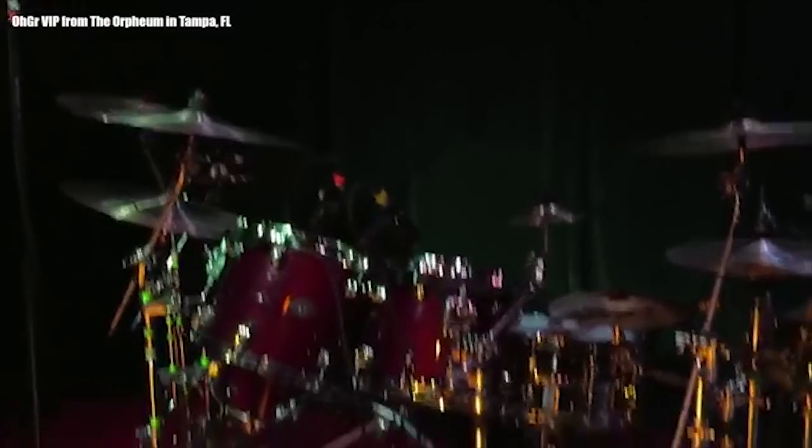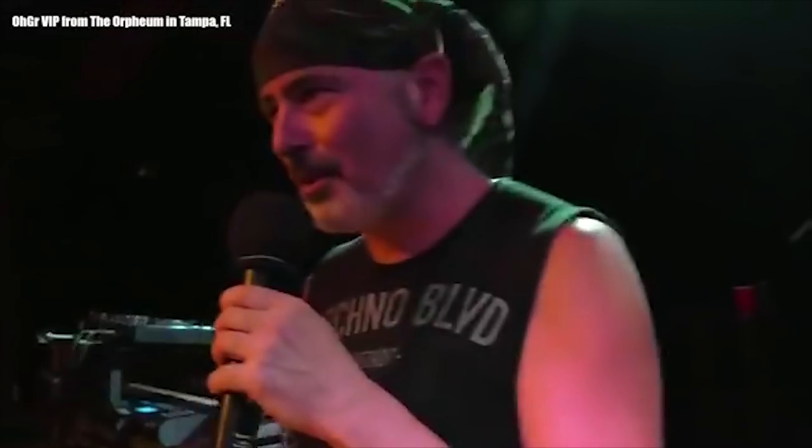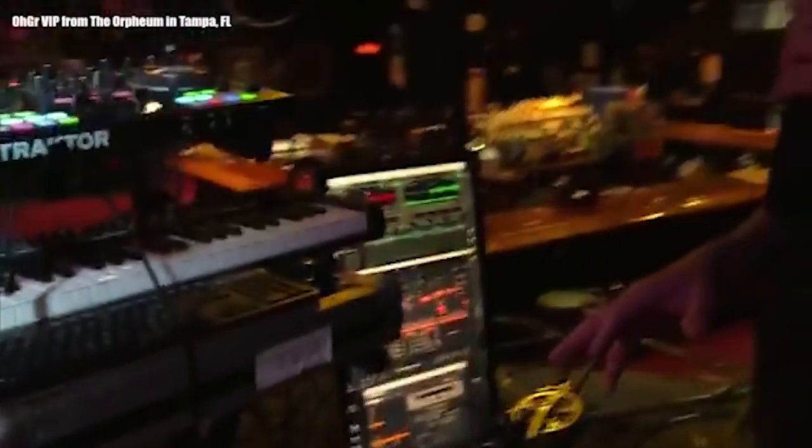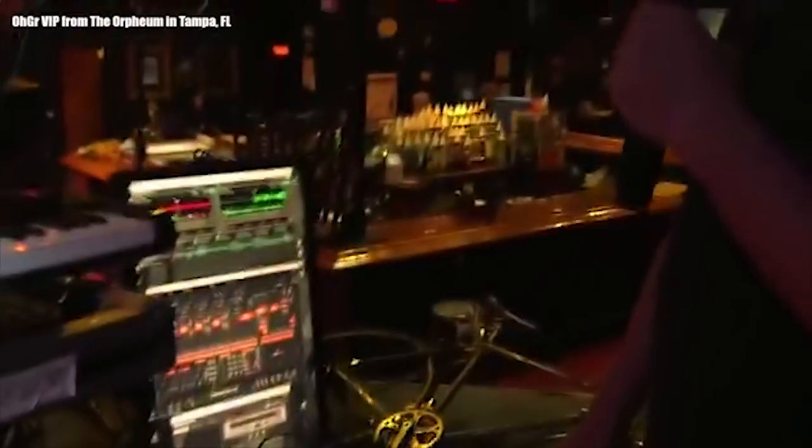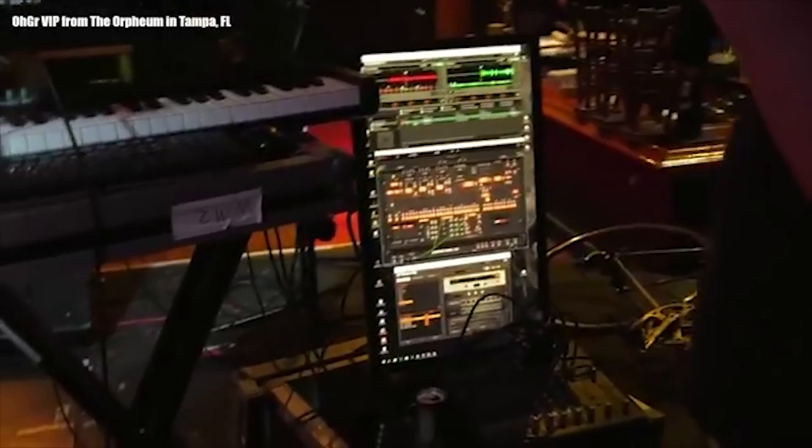We're going to do a drive-by here. Justin's too shy to come on camera. This is his old Drumside — he's had it for 18 years, it's toured with Skinny Puppy, toured with Ogre, probably Thrill Kill Cult and some of the other bands he plays with. Anyway, I've got a very simple setup. What everybody loves is the vertical monitor — it's actually really useful because I run pretty much all virtual instruments.